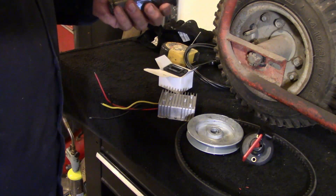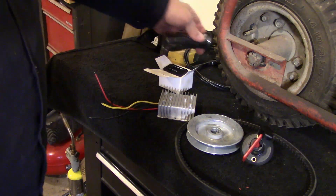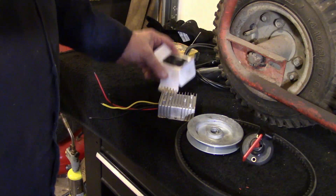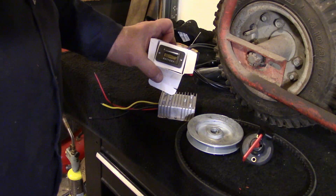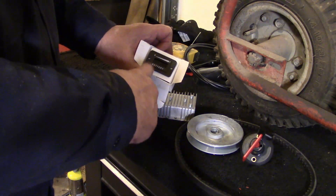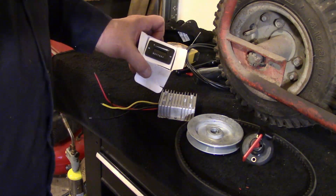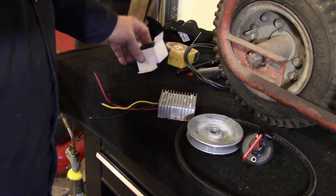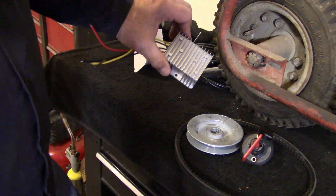Y'all saw the other twist grip — this is the mate to it and it fits the handlebars, so we're doing good. I got this little gauge; it's a 36-volt gauge and it has little bar lights, you know, full to empty.